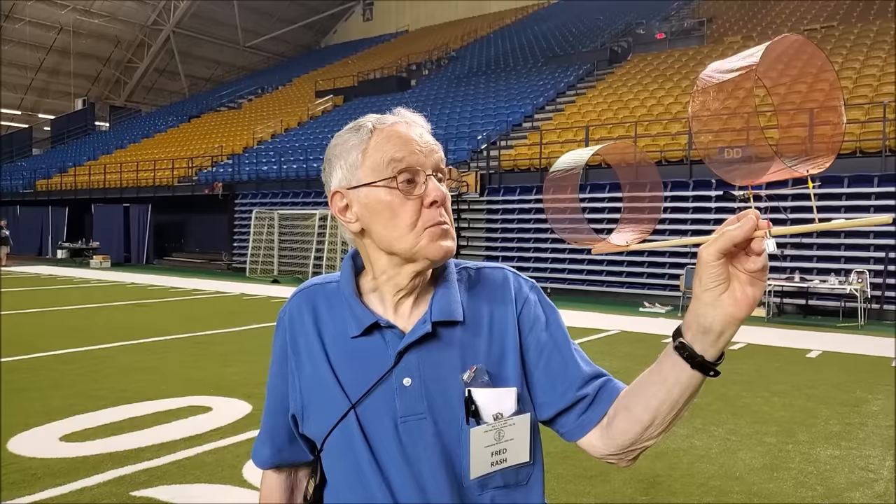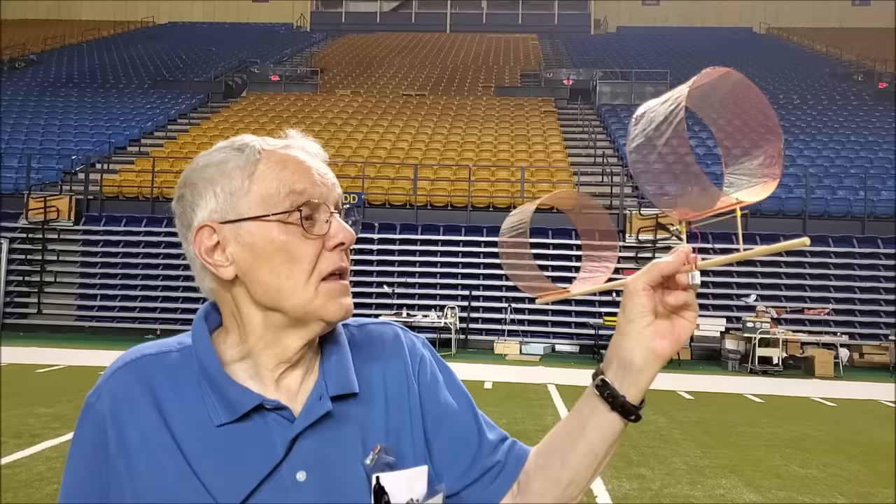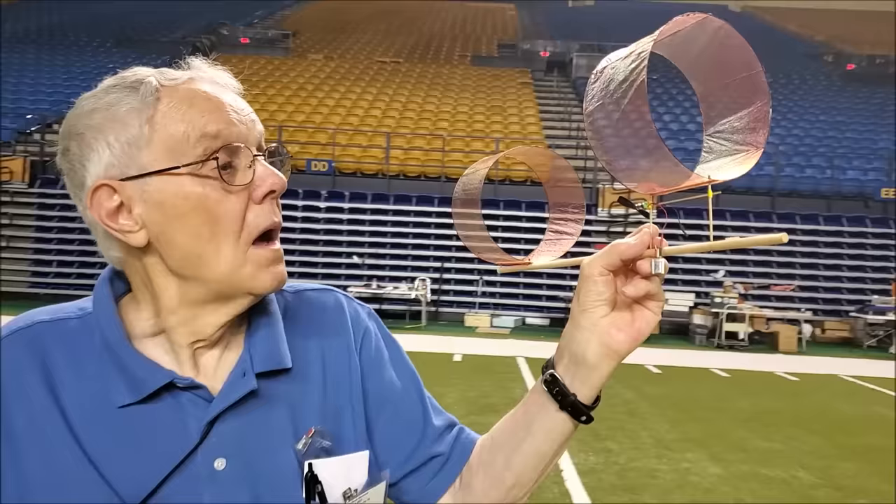I'm Fred Reich from Kingsport, Tennessee. This is a little electric powered plane — it's more novelty than it is competitive, but it's been a fun little device. The ideas weren't mine; I modified those from somebody else.